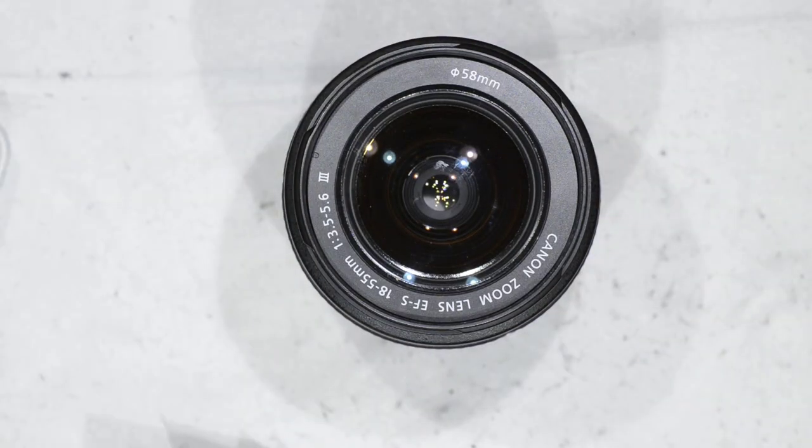And that's it! This is how you clean very quickly a Canon 18-55mm lens. That's all I wanted to show you today — thanks for watching and see you next time.